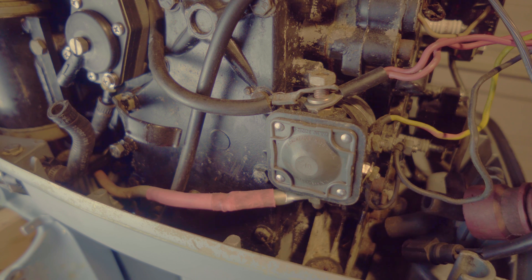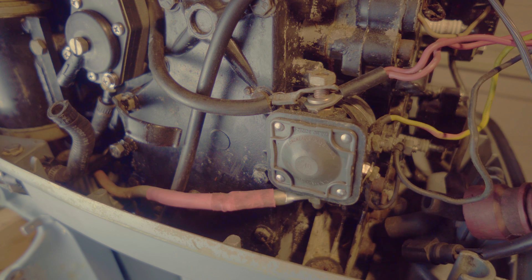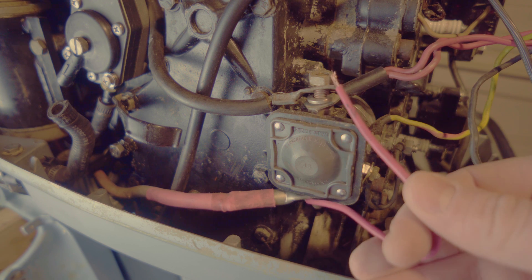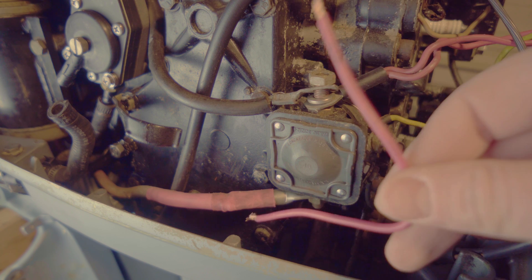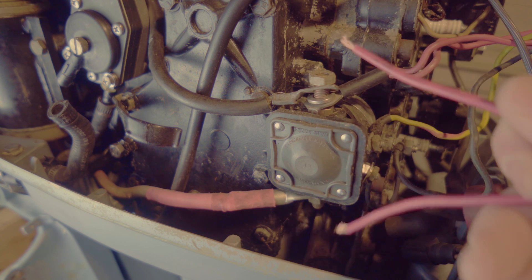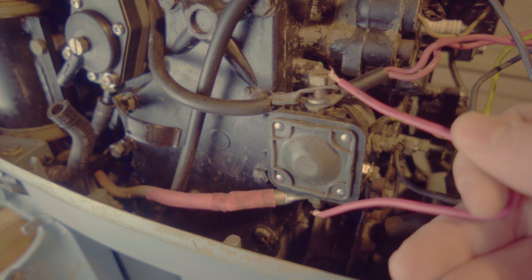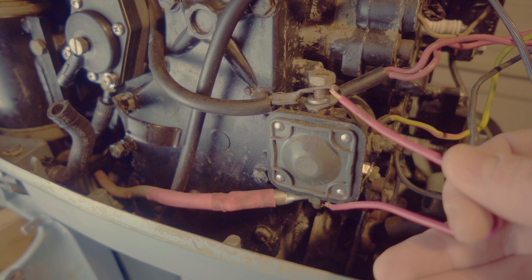Now if the relay does not work at all — if you are connecting these and there's no click, there's nothing — the other way you could do this is to connect the bottom and top terminals directly. However, you will need a thicker cable. As you can see, these wires are very thick as they carry a lot of current from your battery to the starter. If you just connect a small little wire, you will not get the current you need to get your motor started.